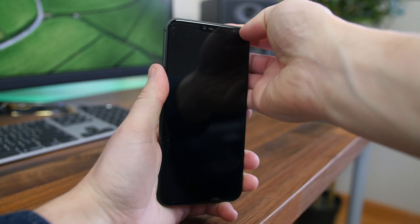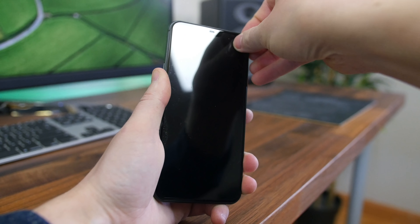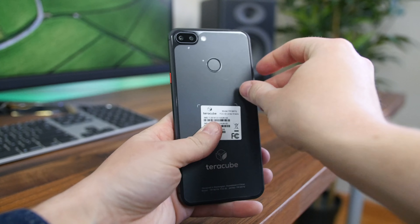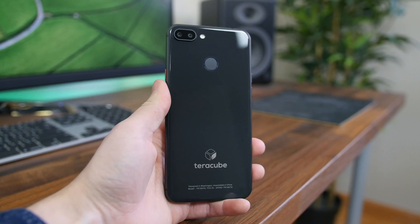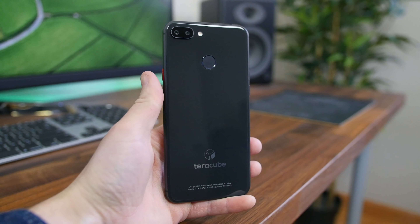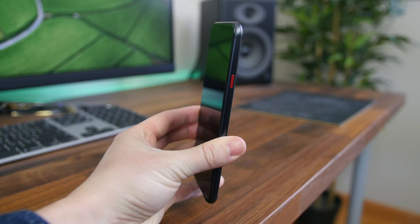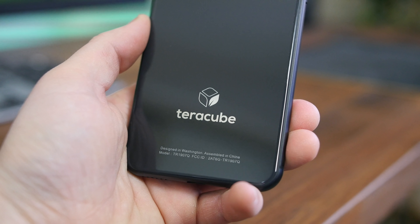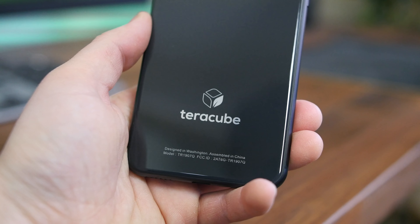If we peel off the protective film, it'll reveal a thin 7.7 millimeter thick glass and metal build that feels like a mix between an iPhone 8 Plus — with the glass back and rounded aluminum frame — and a Pixel 3 XL with the rear-facing fingerprint sensor. You've got that notch and clean Android software. There's some TerraCube branding on the back towards the bottom, and it says designed in Washington and assembled in China, similar to an older iPhone.